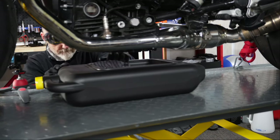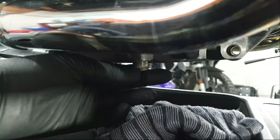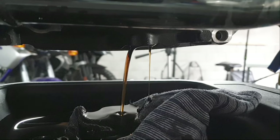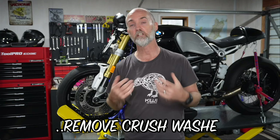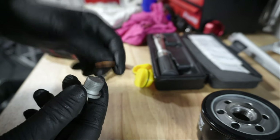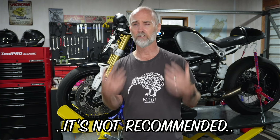Ensure you've placed your container directly under the sump plug, then undo it with your hands just a little bit at a time, making sure your hands aren't in the way in case the oil is still a little bit hot. Once you've removed the drain plug, have a look at it — you'll see a crusher washer on there. That crusher washer needs to be removed because you need to replace it each time you change the oil. If you've forgotten to buy one you can use it a second time by flipping it around, but it's not recommended — crusher washers are so cheap you might as well just buy a handful.